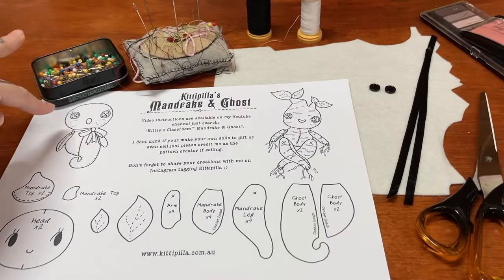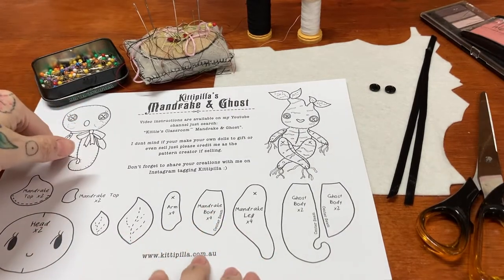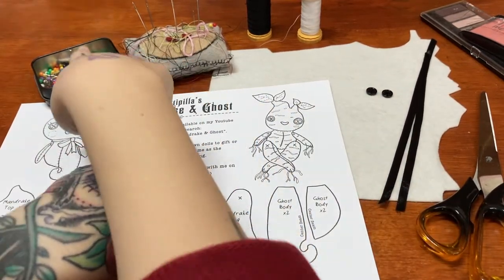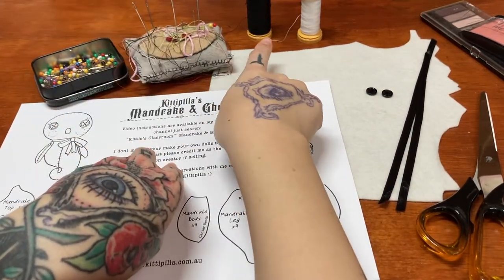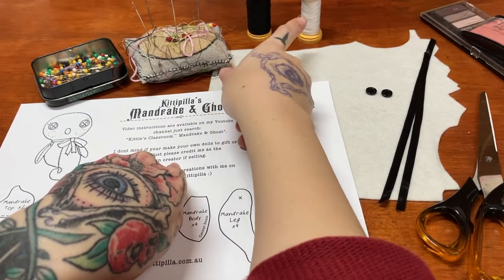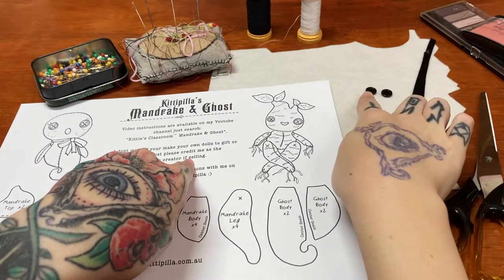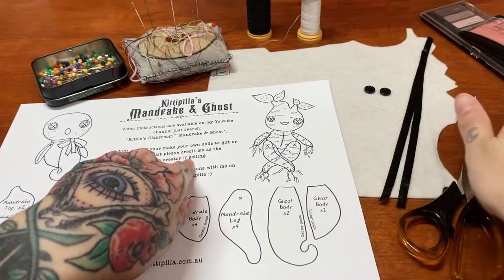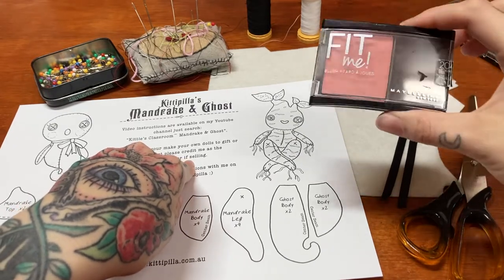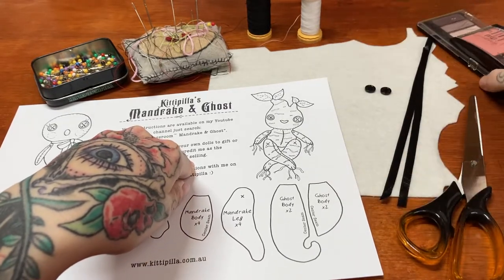First off we're going to make our little ghostie. I've got my patterns all printed out ready to be cut. My felt, needles, pins, thread — I've got both black and white so I can sew the face and the bow and the body. Little button eyes, my scissors and I've got some old makeup that I can do little rosy cheeks and some details with.